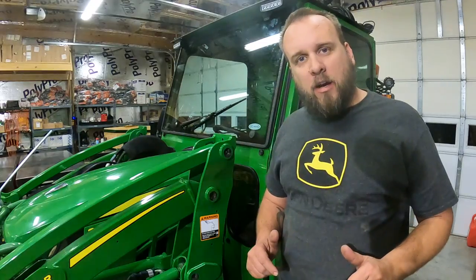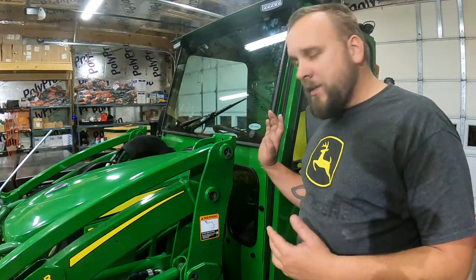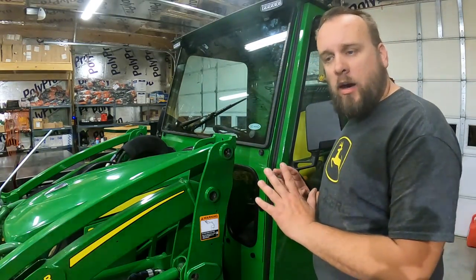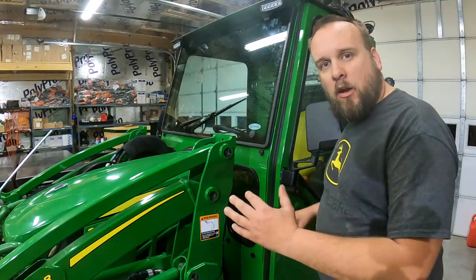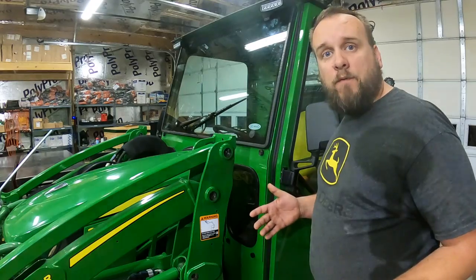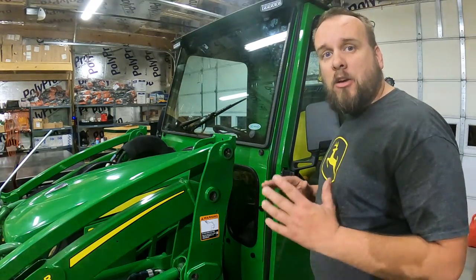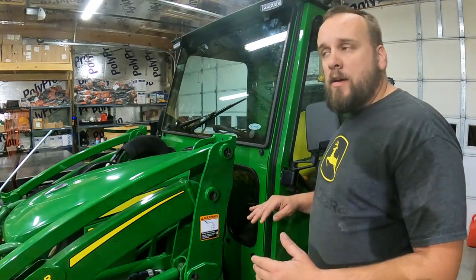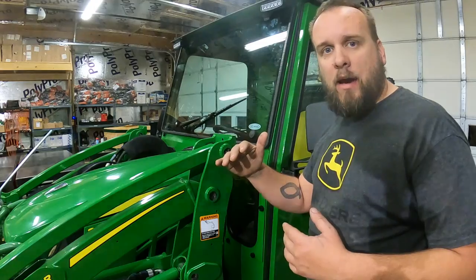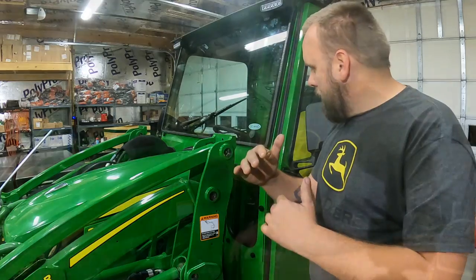I'm going to have future videos showing you the base cab and the plus cab. I've got a deal with Curtis Industries that lets me show the different door options and all the different features for all three models so that viewers can decide which one fits them best. What we're showing today is the Curtis Advantage cab — it's the next step down from the Curtis premium cab, but a little bit higher priced than the plus cab and the base cab.